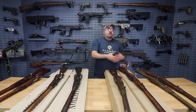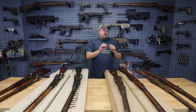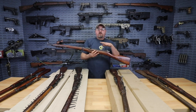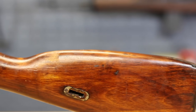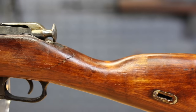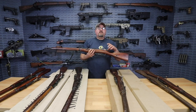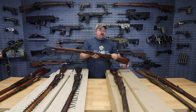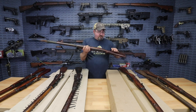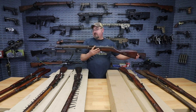Moving on to our next rifle — these rifles are what we would consider to be in fair condition or have cracked stocks. And when I say cracked stock, I don't mean a small split on the handguard. Unfortunately, some of these rifles are in much better shape as far as the receiver, the action, the barrel, but they'll have significant cracking in the stock — you can see here around the back end of the receiver, very significant. If you're someone who's good with working with wood, that may be something you can repair, but for a lot of us this would be something that you'd need to replace the stock. We also have some rifles that might have a much smaller crack but are just in a little bit worse shape overall — we're offering them as fair condition.